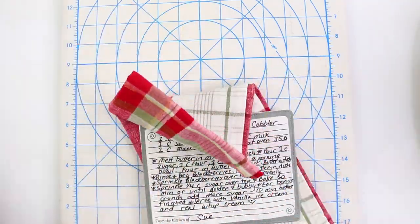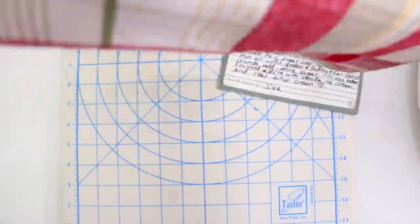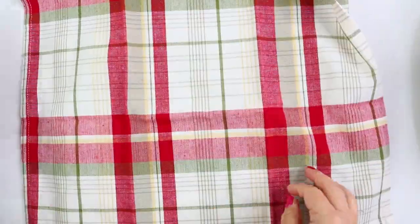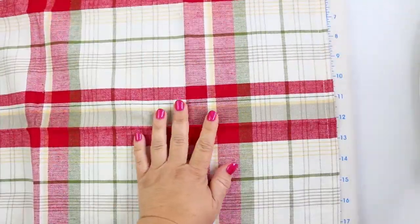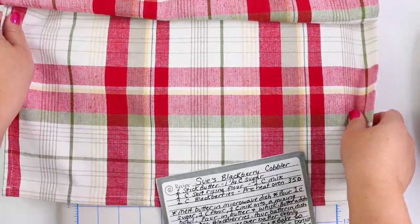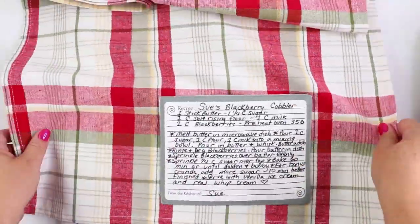Let's go ahead and add our recipe patch to our towel. But first things first, we need to give our towel a good pressing and be aware of where the top is. The recipe patch will go at the bottom of the towel, so let's give it a good press by ironing out any of the creases. Placement is entirely up to you — you could put it on the side if you'd like. It really depends on how you plan on folding it.